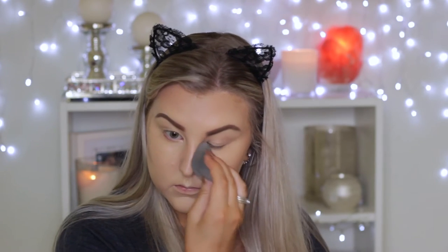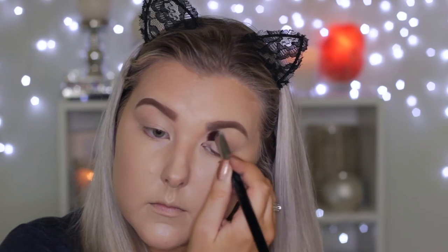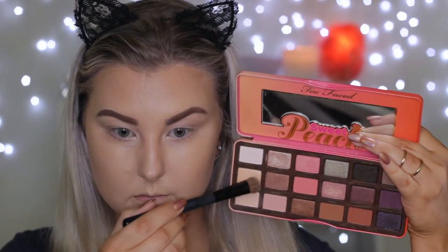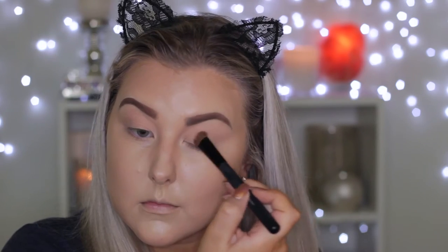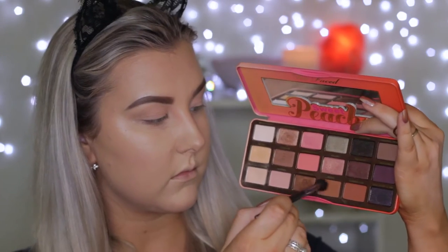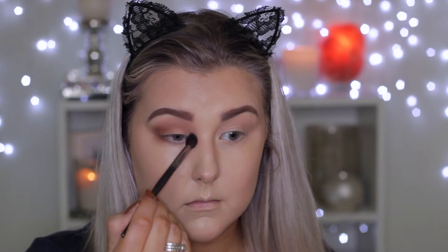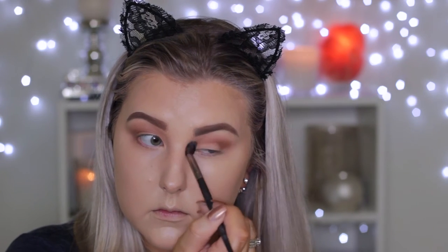Then I'm just going in with my Beauty Blender once again and dabbing all of that out. Moving on to the eyes, I'm priming using the MAC Painterly paint pot. I'm using a Sigma precision bake kabuki and applying this all over the lid. Then going into the Too Faced Sweet Peach palette, I'm mixing two matte light shades just to set my eyelids in place, then going in with a warm-tone shade, just using a blending brush to blend it into the crease.